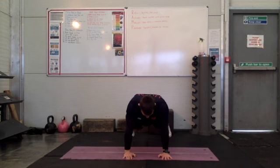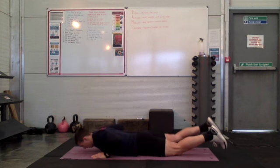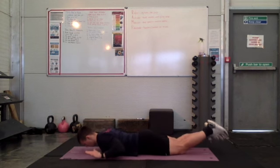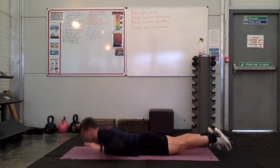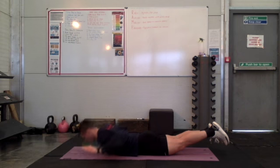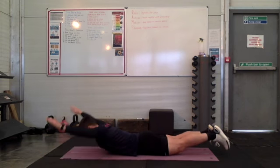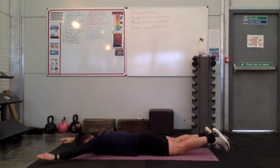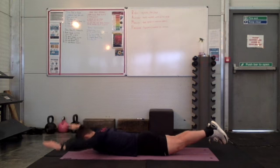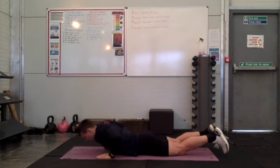The other exercise we're going to do with this is supermans. So you're lying on your front. You're going to squeeze your shoulders both together and you're going to lift your chest up off the floor. Mr. Champion has chosen to put his arms in the W position. If you wanted to make it a tiny bit trickier, just extend those arms in front of you. So 20 seconds on the press up, 10 seconds rest, and then 20 seconds into the superman.